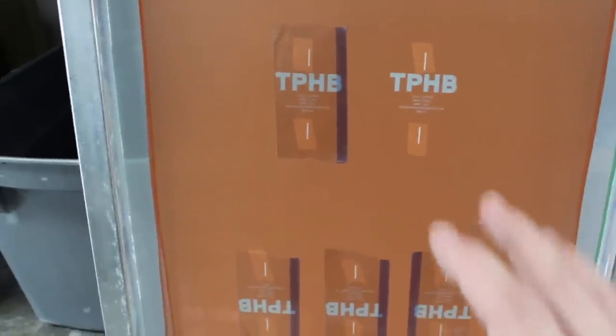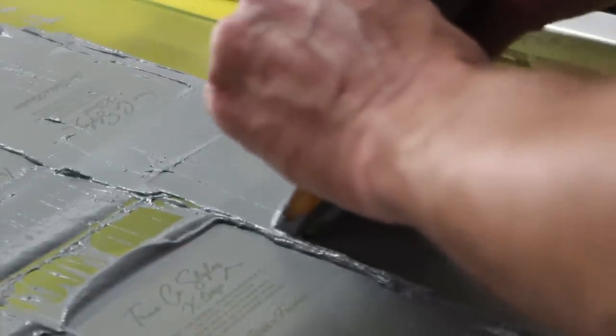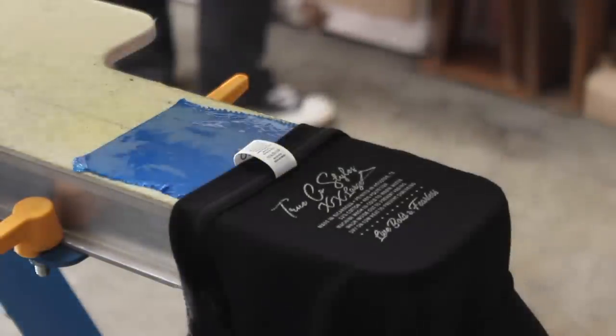Before we get on press, I want to show you something: we have our shirts turned inside out. I like to flip them inside out, load them onto the press, and print the tag upside down — the same way you would screen print your t-shirts normally. You can print them right side up, but I find this method gives better results. We've even seen customers bring in shirts from Custom Ink that are slightly crooked because they loaded the shirt straight up instead of flipping it inside out.